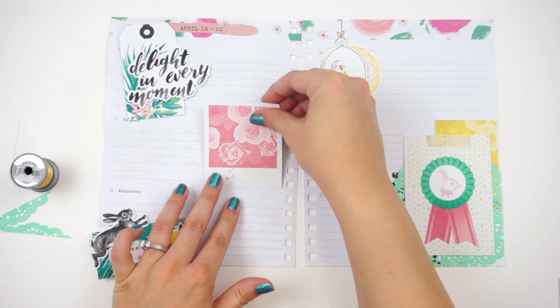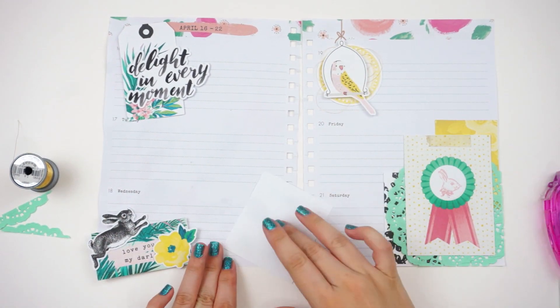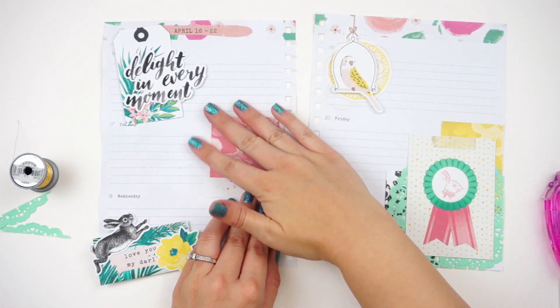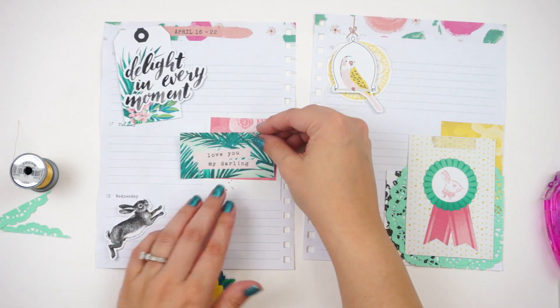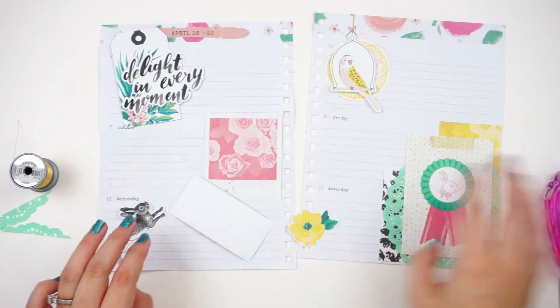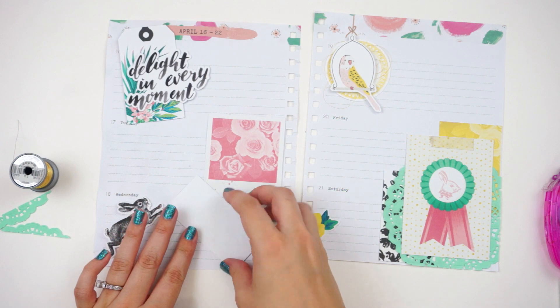I have to admit I'm quite proud of myself for incorporating the bunny suggestion. It just happened that this Chasing Dreams collection has all these little bunny images, so I think that totally worked without being an obvious, in-your-face Easter layout.